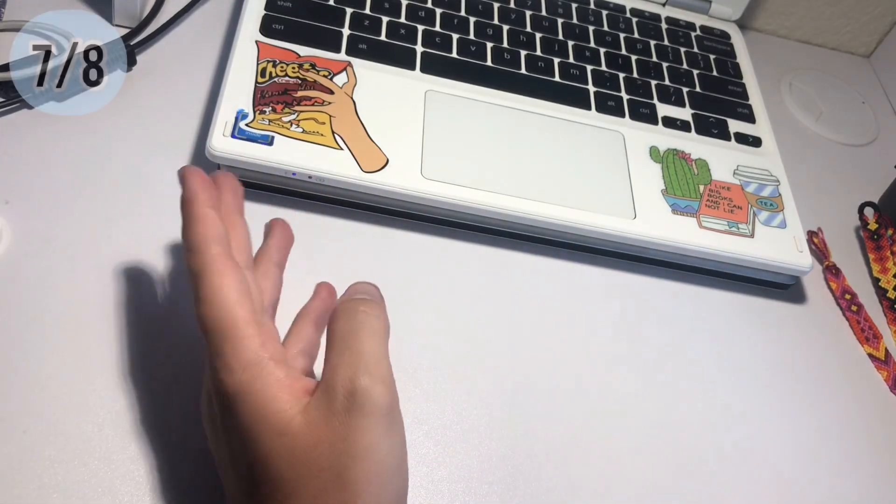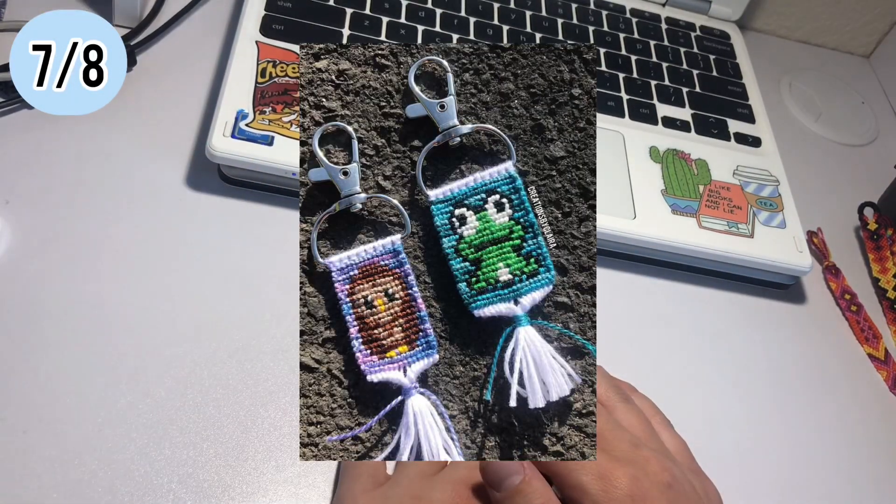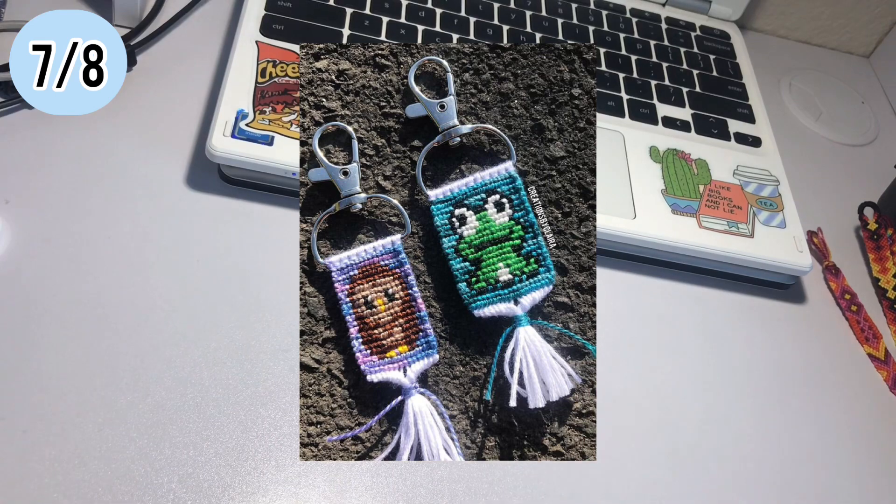The seventh and eighth things were these frog and owl keychains. I have a photo because I sold them, but I loved these patterns. I love doing the animal keychains and I really want to do a whole huge collection of them, but I'm just not sure when — school is taking up my time. I hate it, but I will find time. I want to make keychains right now. I'm kind of in a keychain phase.